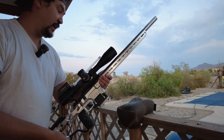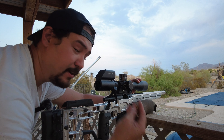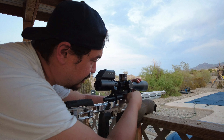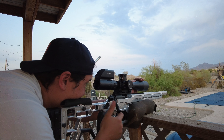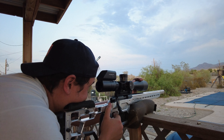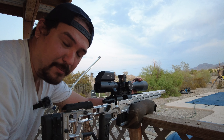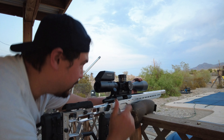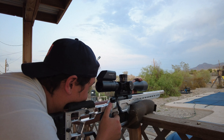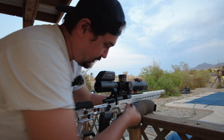The benefit to having extractor claws now is the ability to single feed if needed. So if you're ever in a bind or just shooting for groups, you can get a live round, throw it in the chamber, and go for shooting groups. In a pinch during a competition if you forgot a couple rounds in your mag and you've got some in your pocket or found some on the ground, you can throw it in the chamber — unlike before on the RimX — and continue shooting your course of fire.